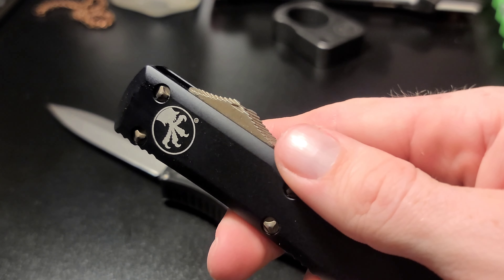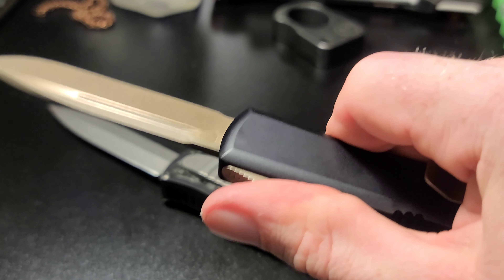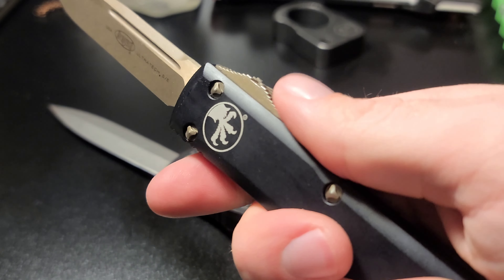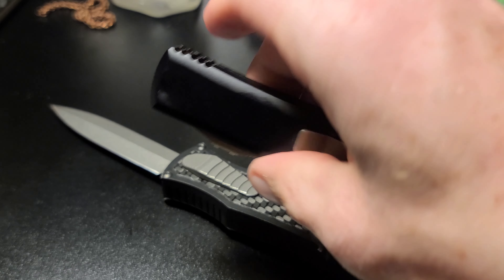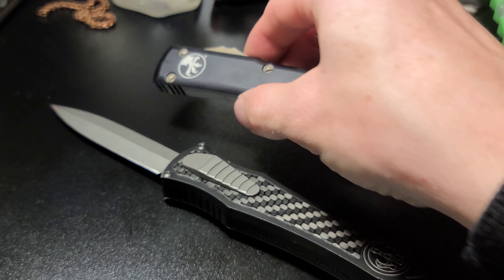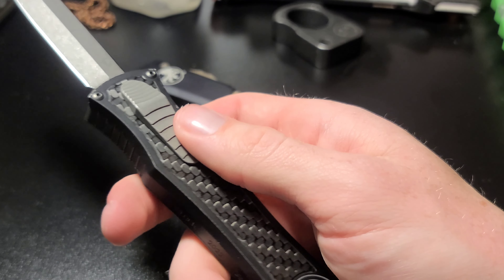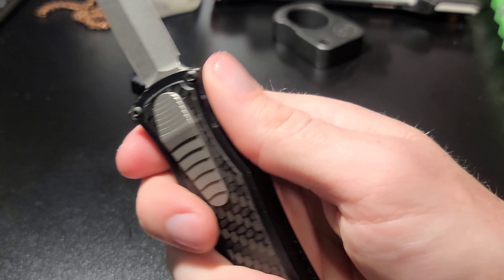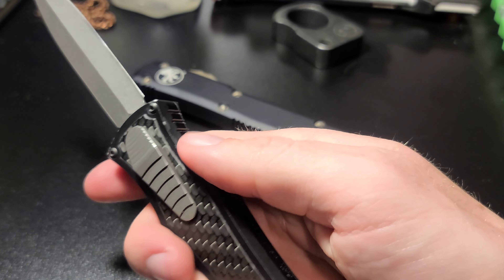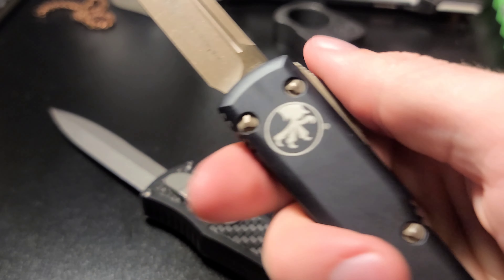The switch on the Ultratech works just fine, but you have to push down quite a bit more, and same to retract the blade — it takes quite a bit more effort. I almost feel like I prefer having the switch on the side of the scales rather than on top. For a dagger blade it makes sense, but this is a single edge, so having the switch up top makes sense too.